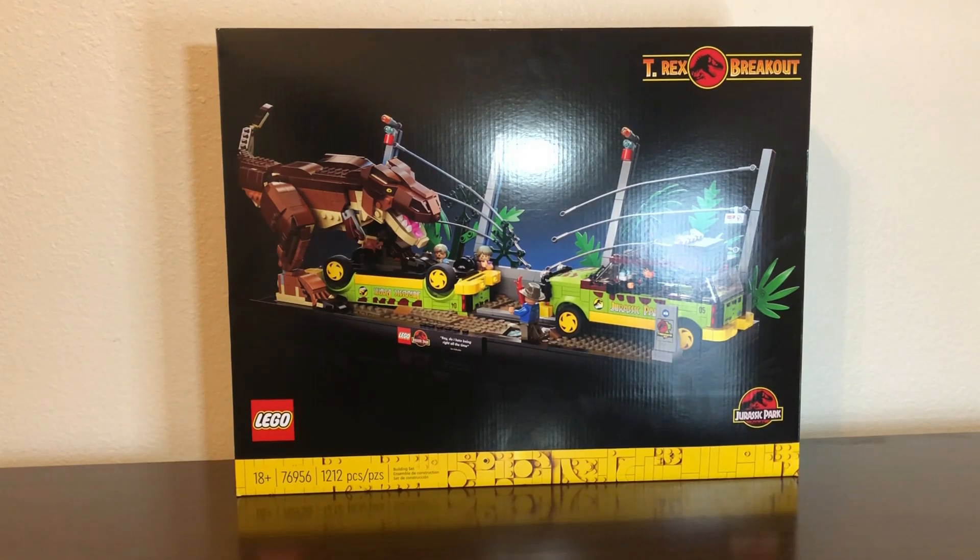Good morning, good afternoon, good evening — wherever and whenever you are. My name is John from Last Frontier Bricks, and this is my review of the 2022 LEGO Jurassic World T-Rex Breakout, set number 76956. It comes with 1,212 pieces, retails for $100, and was the very first Jurassic World set to be marked 18 Plus.